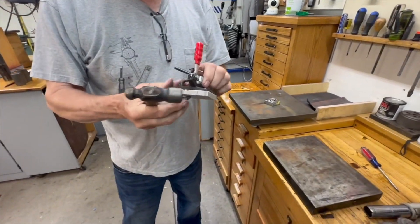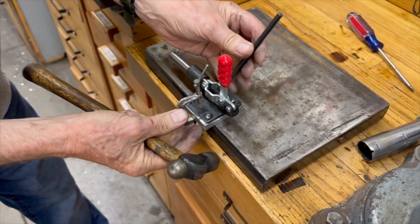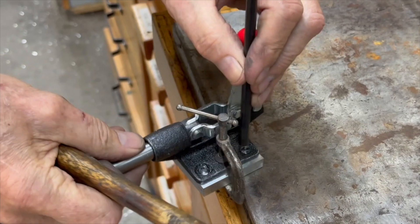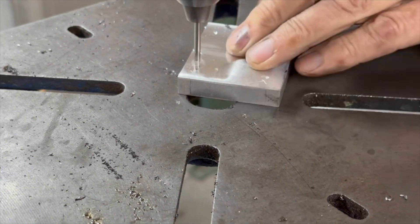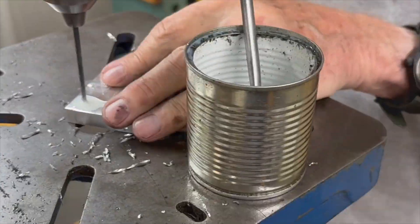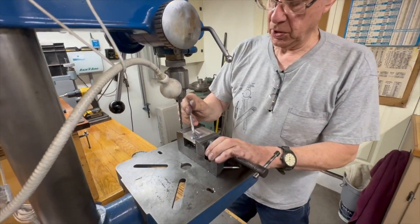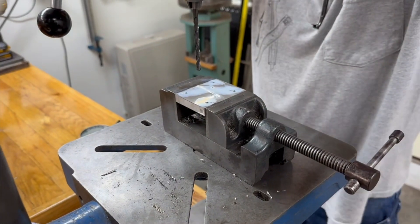I've got the shim to thickness and clamped it on here. What I'm going to do is transfer the holes so that I can drill them. I've got the spot drill and pilot hole done, so I'm going to put it in the vise so it doesn't yank out of my hand, and we'll drill that out to a little over a quarter inch for the clearance hole.